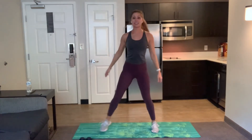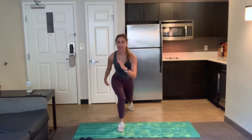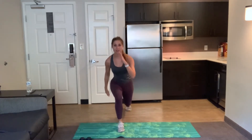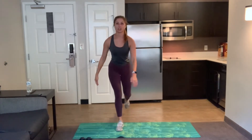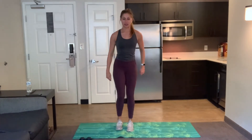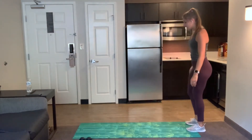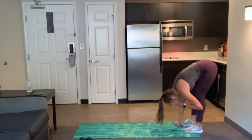Bring those feet together. We're going to bring it into a reverse lunge. Come back up, other side, alternate. We're going to be doing some of these motions with our weights today if you do have them. So we're just getting nice and warm here, taking it at your pace. Good work, give me one more each side.